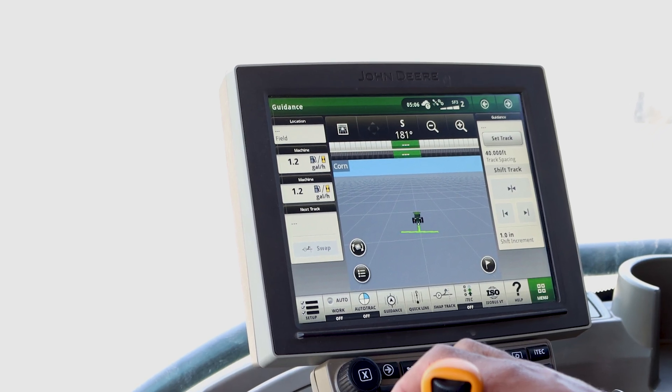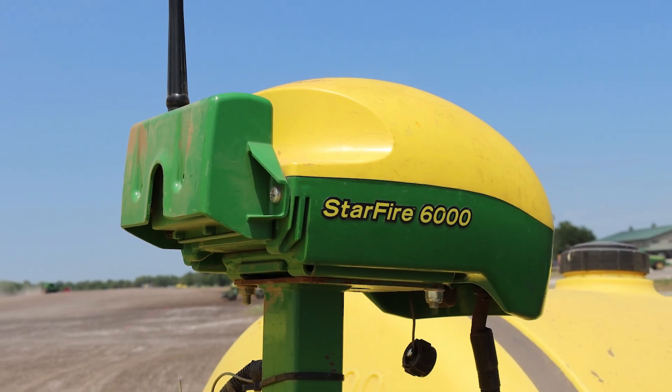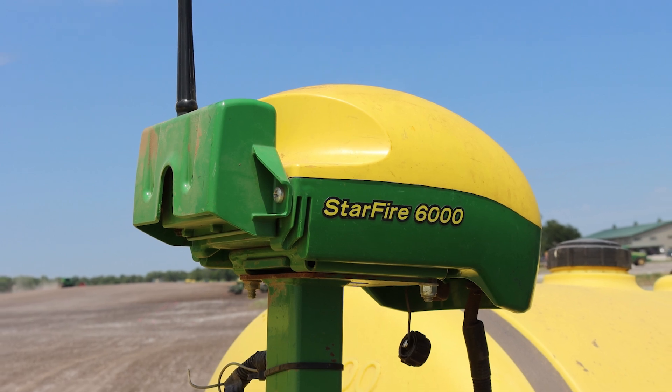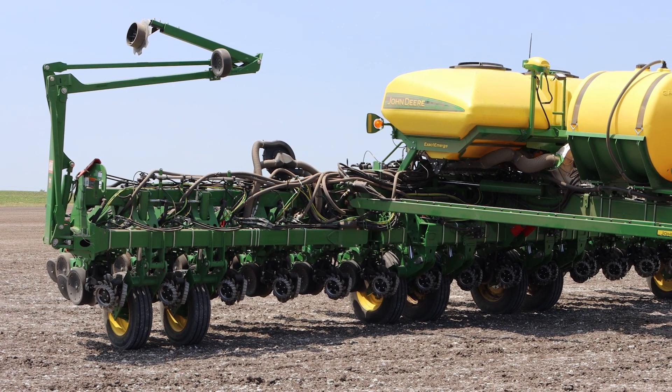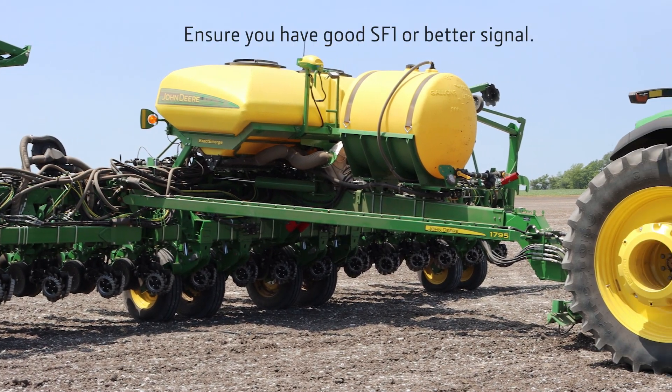Today I'm performing the TCM calibration on the Gen 4 display and a Starfire 6000 receiver, with an additional Starfire 6000 receiver located on our 1795 planter. You will want to verify you have good SF1 or better signal before starting the calibration.